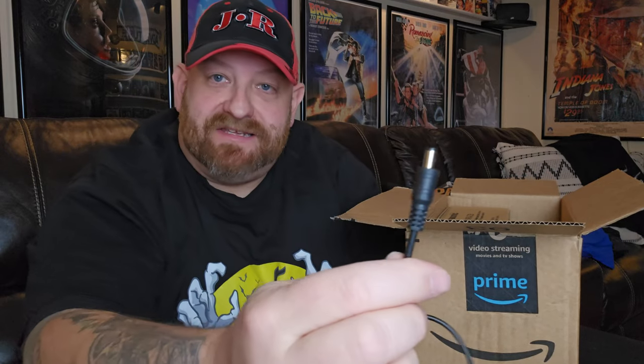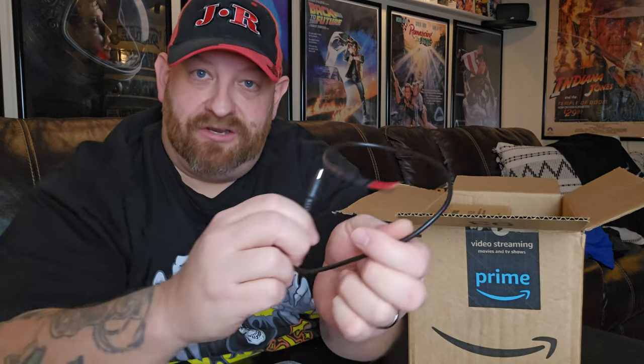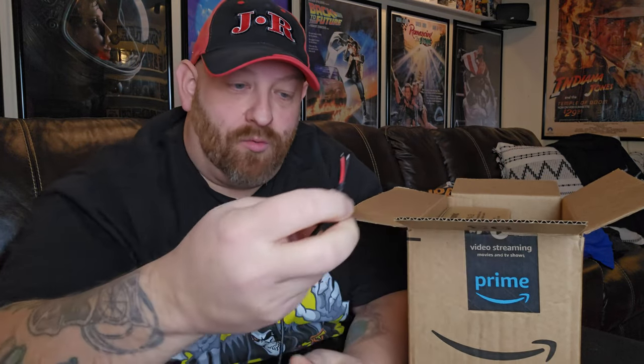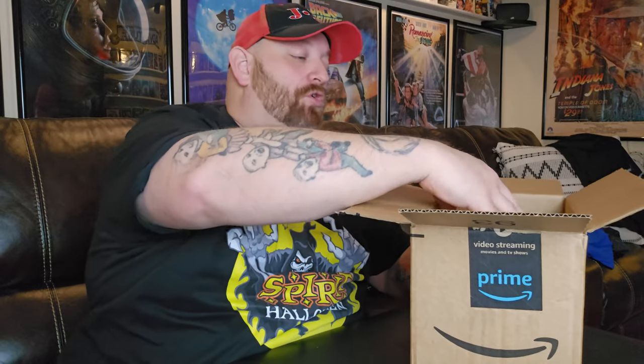You have the end that's going to plug into your animatronic, right where the wall adapter would go. And on the other end, we have a black and a red wire, which is what we're going to connect to these black and red wires. It's going to be that simple. And of course, I also bought a giant box of D batteries.